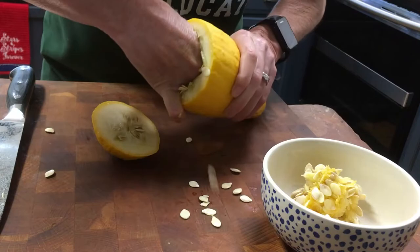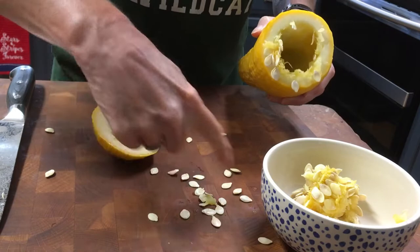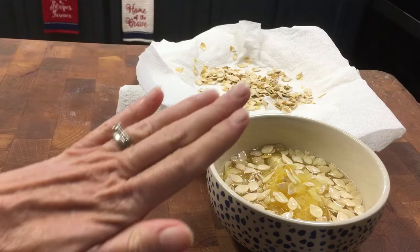I'm going to put these in a bowl and soak them in water for probably a day, and then I'm going to take them out and let them dry. Look at all these great seeds!